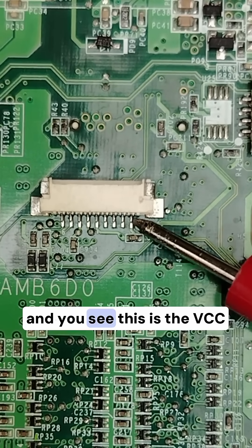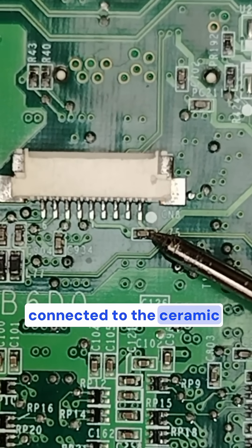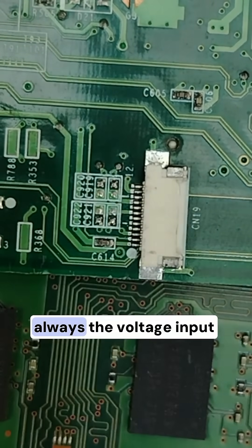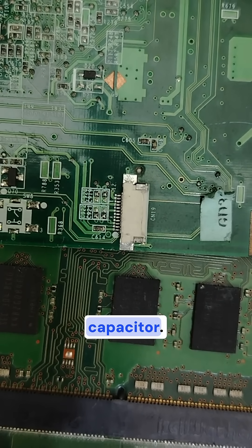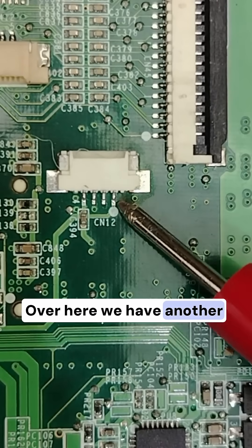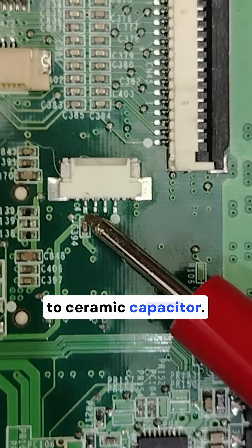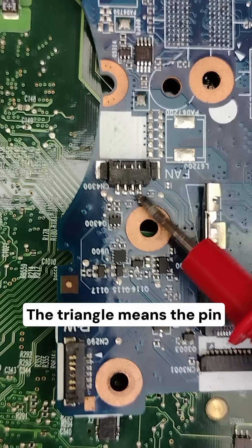You will also find a dot like this, indicating the VCC pin connected to ceramic capacitors. Do you see the white dot? It is connected to the serial capacitors. The voltage input is always connected to a capacitor for filtering purposes. Here is another connector — pin number one — where the connector gets its VCC, directly connected to some capacitors. On all motherboards, you will find the same working principle.